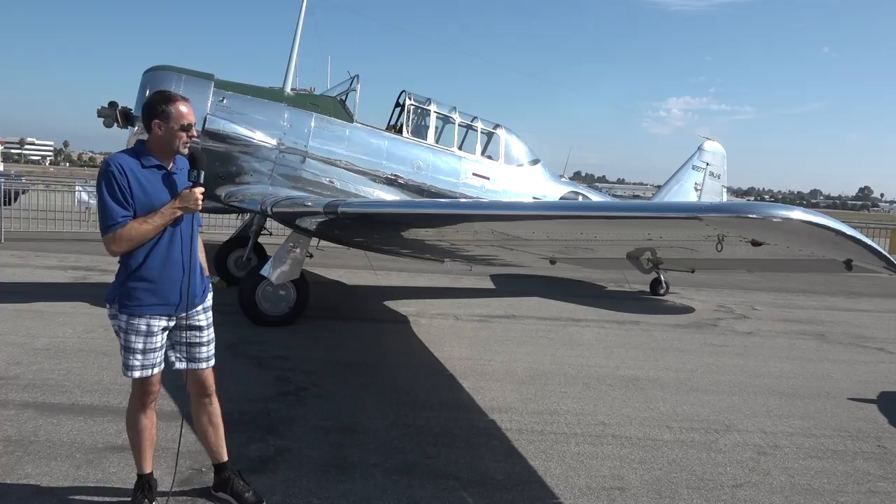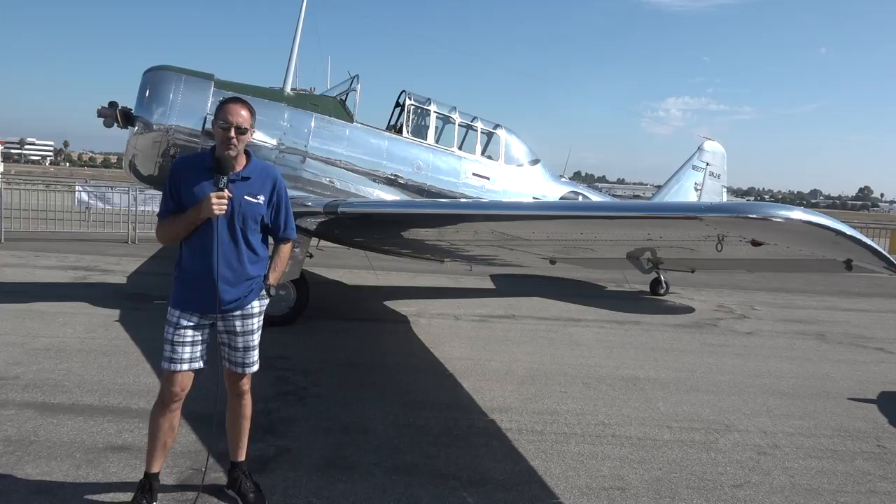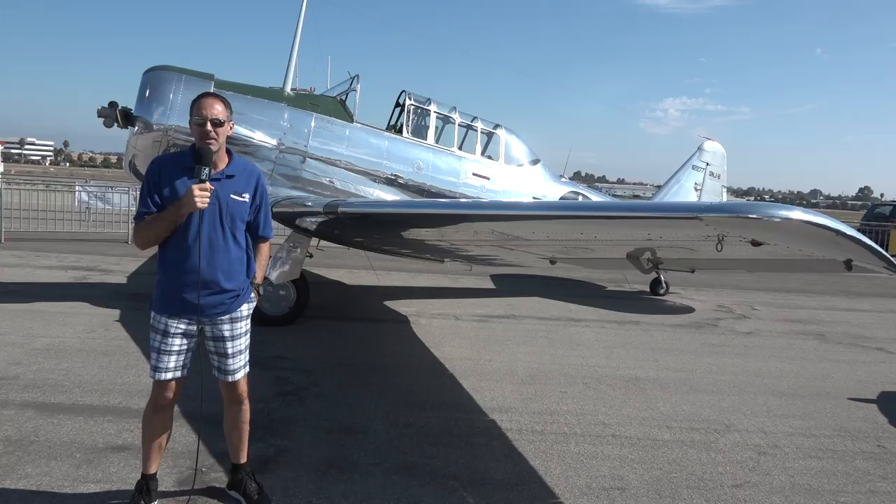Now we're back in front of the T-6. A little bit of background: it was an advanced trainer in World War II, but they used them from World War II through Korea, and they actually used them in some counterinsurgency missions — armed at times, flying on the front lines and behind enemy lines.